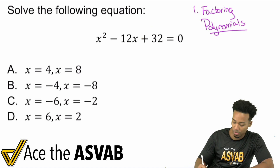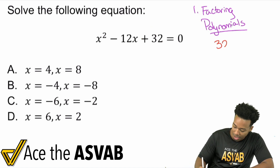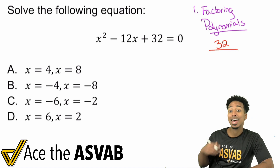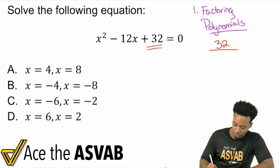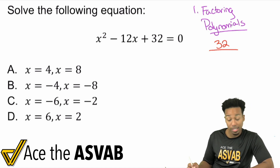What you're going to ask yourself is: find the factors of 32 that add up to negative 12. Again, you're going to find the factors of 32 that add to negative 12.